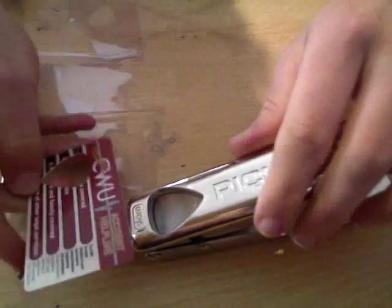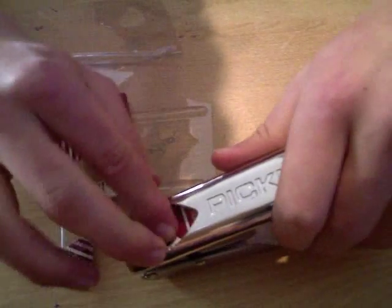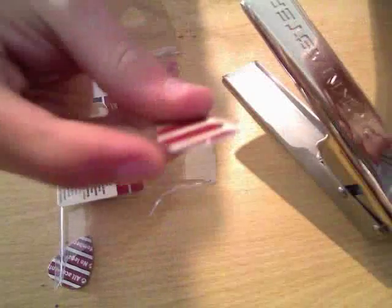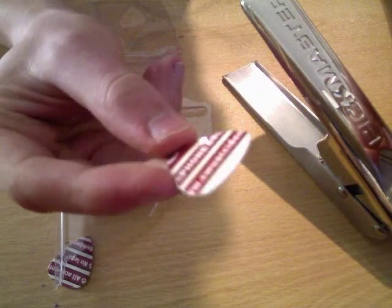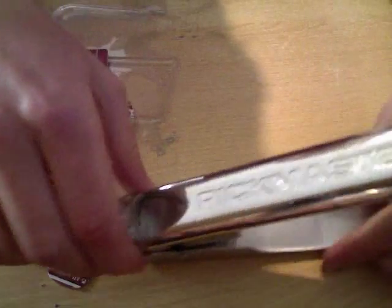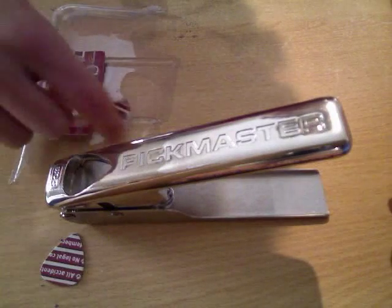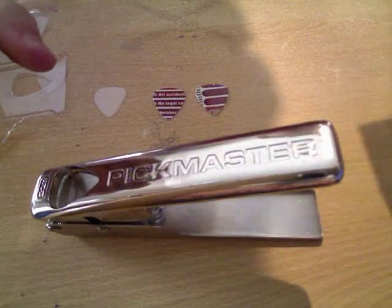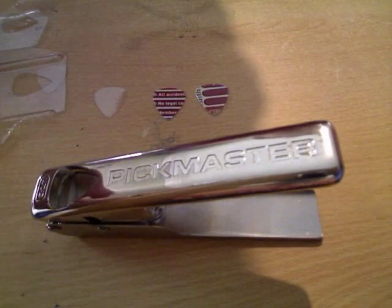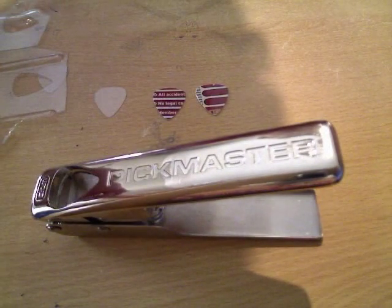Nothing too difficult. I think most people should be able to do this, and if you're a youngster — say just starting off playing guitar, five, six, seven — it's easy enough to get your big brother, your parents, or whoever to be able to do this. It's not difficult. So I'd say it's probably well worth investing in one of these if you're starting off playing guitar, or if you're already seasoned and constantly losing your plectrums. You'll be able to make all your own plectrums and never have to buy one again.